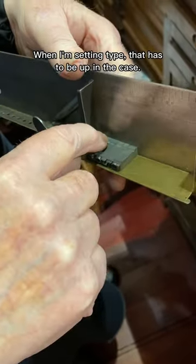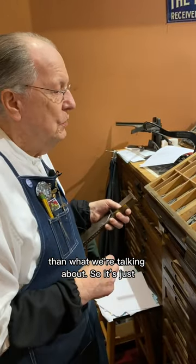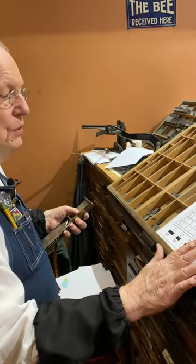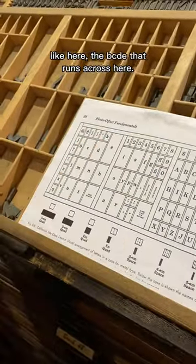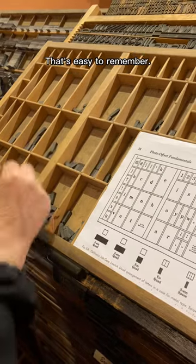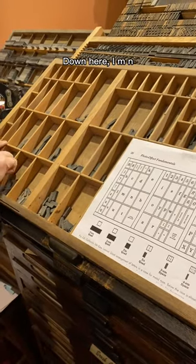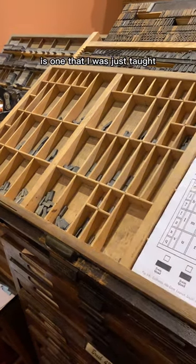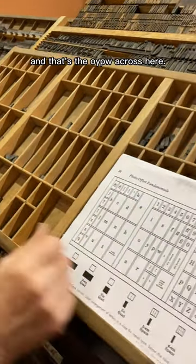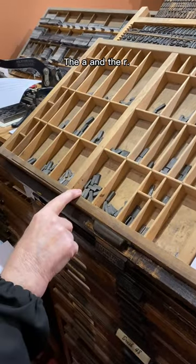When I'm setting type, that has to be up in the case. My thumb follows along there, but that's more into typesetting than what we're talking about. It's very easy once you memorize, because certain letters like the VCDE run across here — that's easy to remember. The I and the S, but the FG follows. Down here, LMN follows the alphabet. One of the ones that doesn't is one you just have to memorize, and that's the OYPW across here. And down here is the V, the U, and the T, and the A and the R.